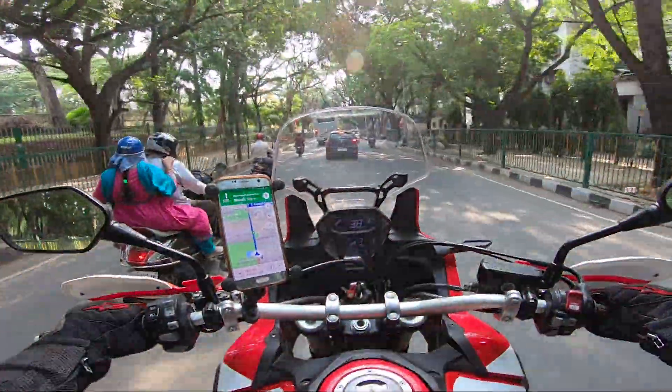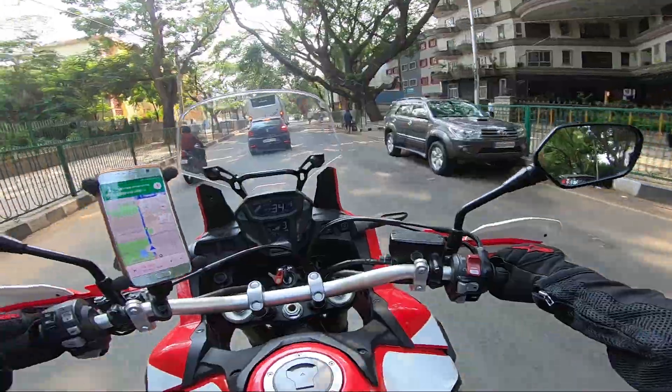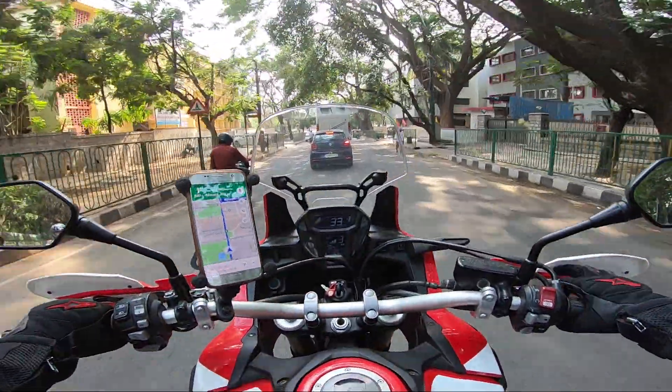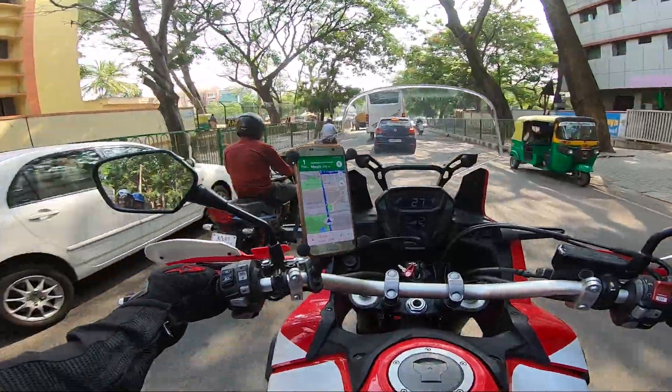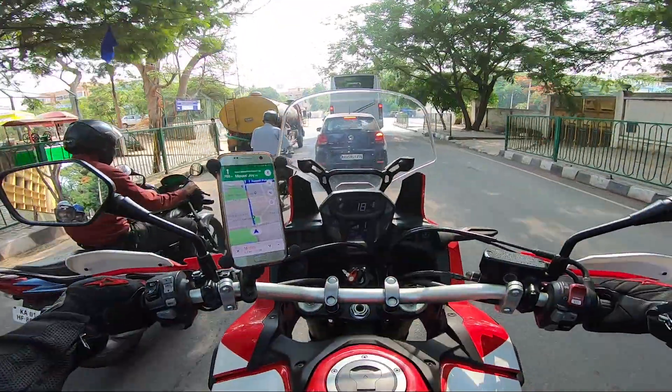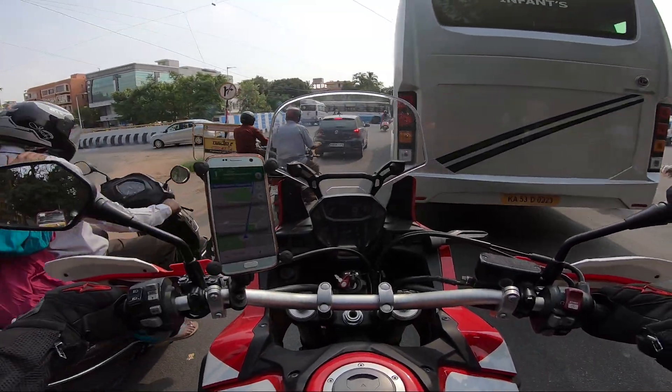This is a 1000cc parallel twin motor and you can feel that from the engine sound itself. You won't get the symphony of an inline four, but parallel twins are sweet-sounding motorcycles. The ideal thing is to put an Akrapovic and you'll have the symphony started.